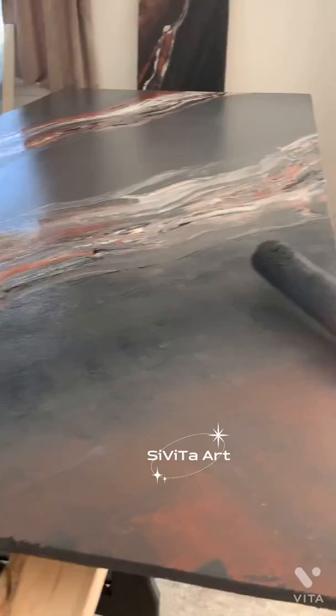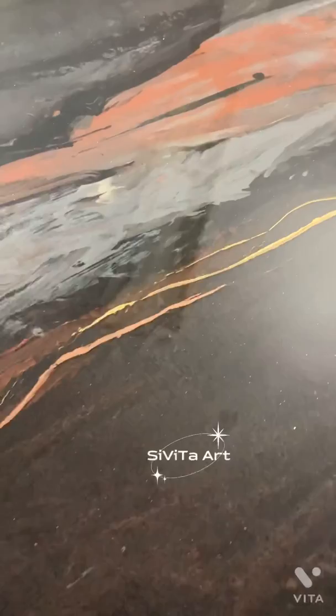After the paint is completely dry, I applied my first coat of epoxy on top and let that dry as well. Here I'm creating my hand-drawn gold vein technique.